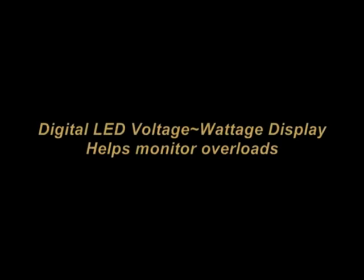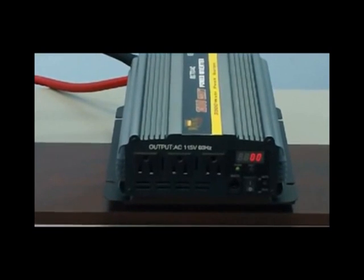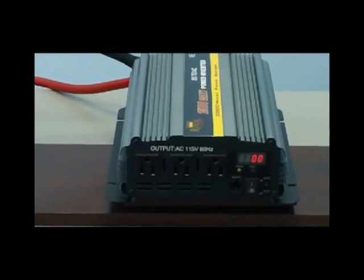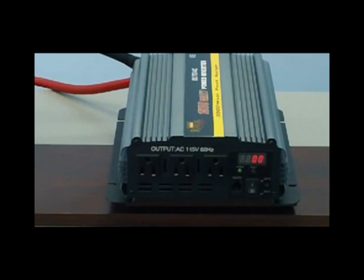Let's now take a look at the digital LED display. This LED display will allow you to monitor the wattage that you're applying to the inverter and the DC voltage remaining on your battery bank. This is an excellent little tool to help you make sure that you'll always have enough battery and that you're not overloading your inverter with too many watts.